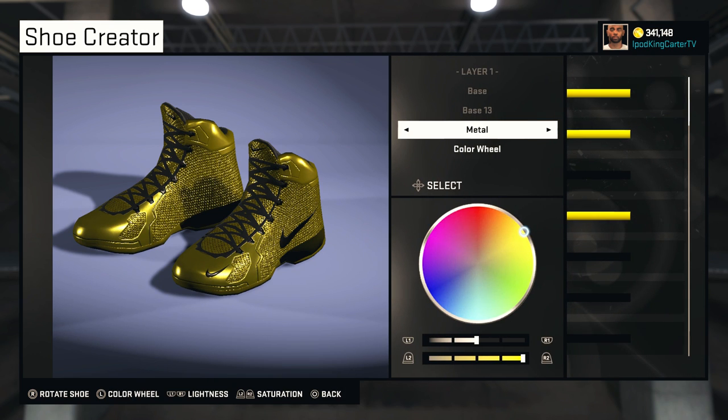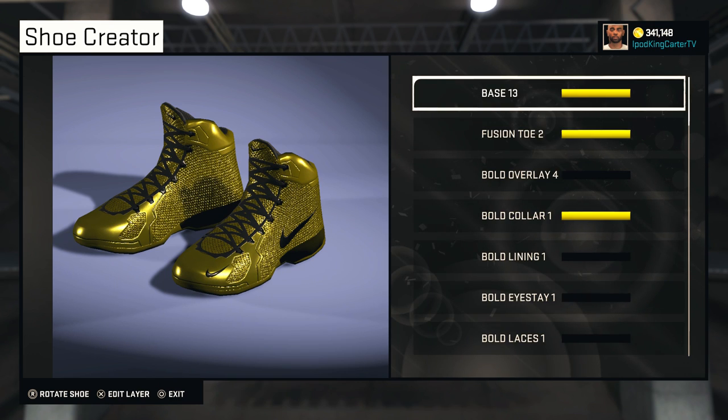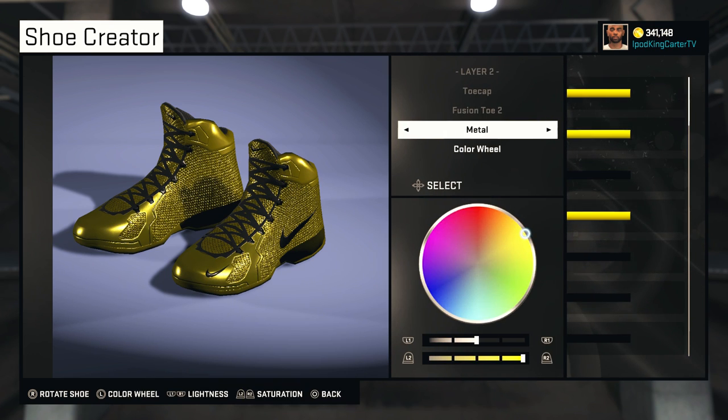First of all, the base I have is Base 13, it's in metal. For the color wheel, in order to create this shoe the way it currently is, you cannot use any team color — you actually have to get the color wheel as perfect as possible to where mine is, or it won't be as light as mine are.